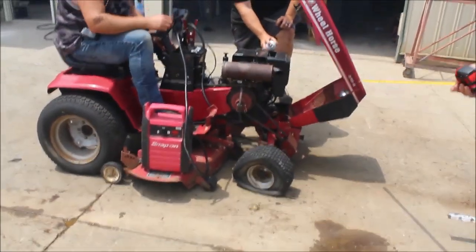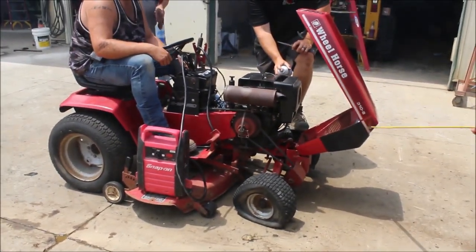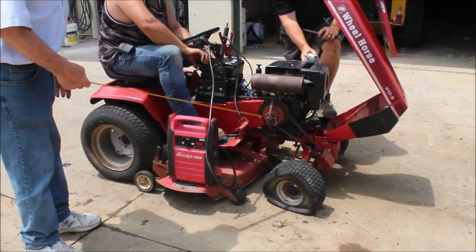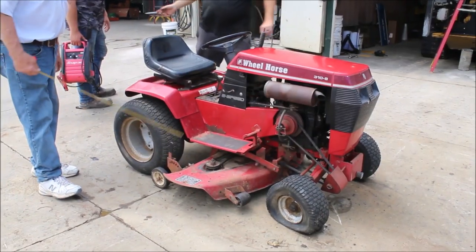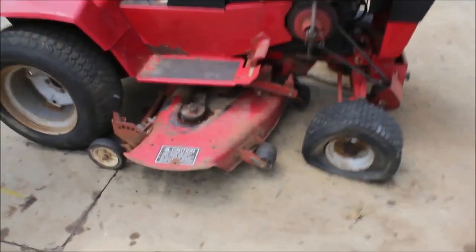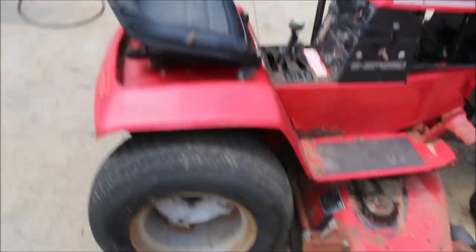Here's your Wheel Horse 310-8. It's running on carb cleaner only — you hear it running? About 42, 44 inch deck. It's your Wheel Horse. This thing runs on carb cleaner. I think it just needs cleaning up.